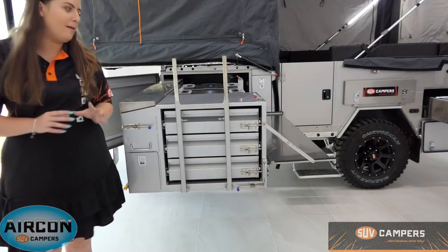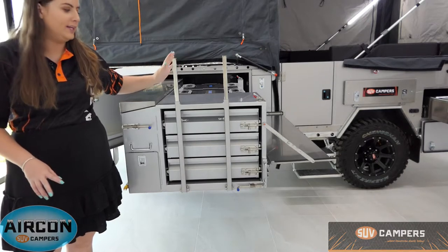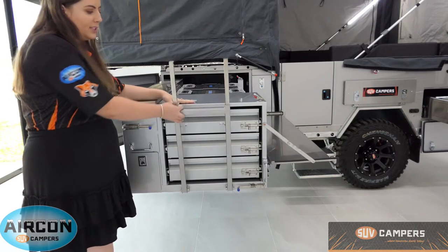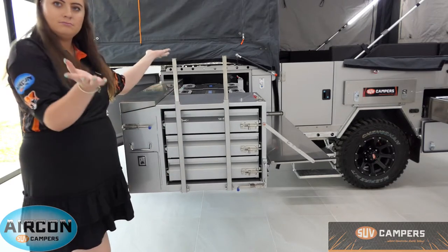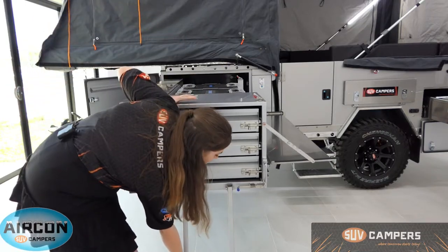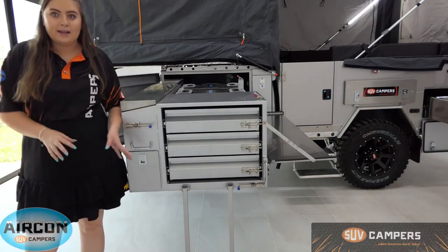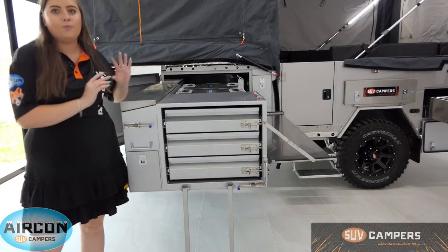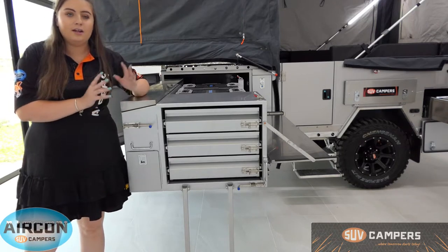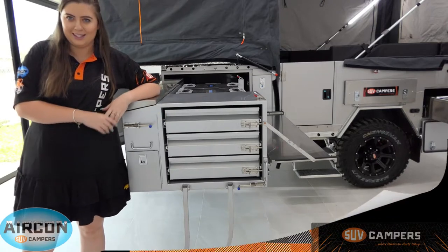So this is your pantry. Before I go into detail, I want to show you the support legs — these magnetically attach to the front box here. You just pull them down onto the ground and adjust them to the height you need. The support legs are designed to support the weight of anything in the pantry and also to stabilize it, so if you lean on it, it's not going to drop.